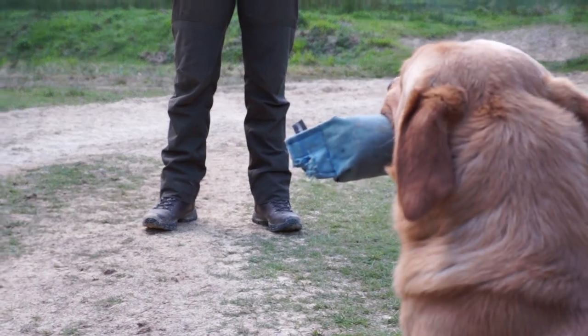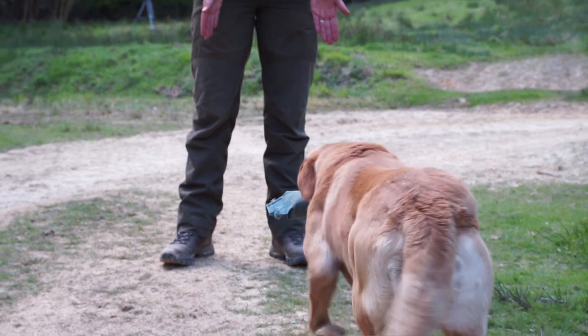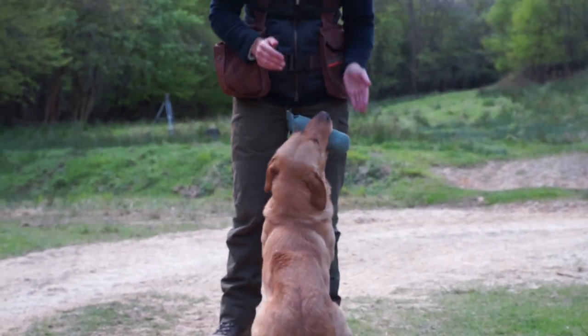Make sure the dog's coming in absolutely square to me and if he's not, move back a couple of steps. I tend to stand a little bit like Donald Duck with my feet slightly apart and my hands slightly out at the side, just to funnel the dog into me. And if you can really work on that as initially a specific exercise but then incorporate it into all your retrieving, you'll have a dog with a really nice delivery and you'll look good, you'll look smart.